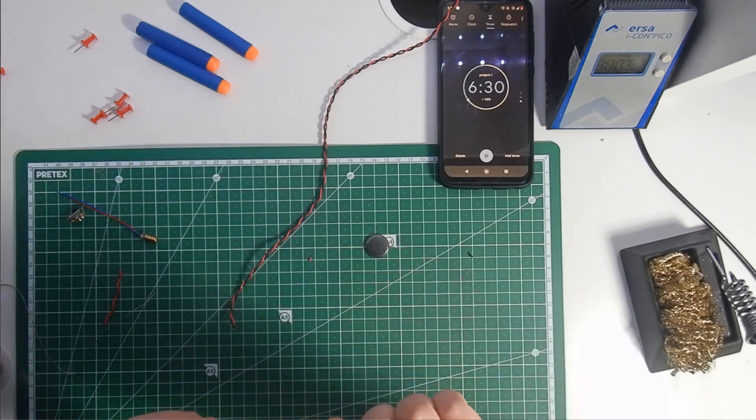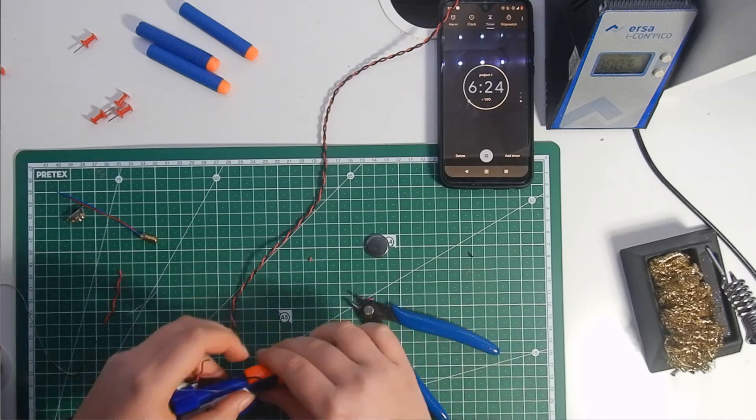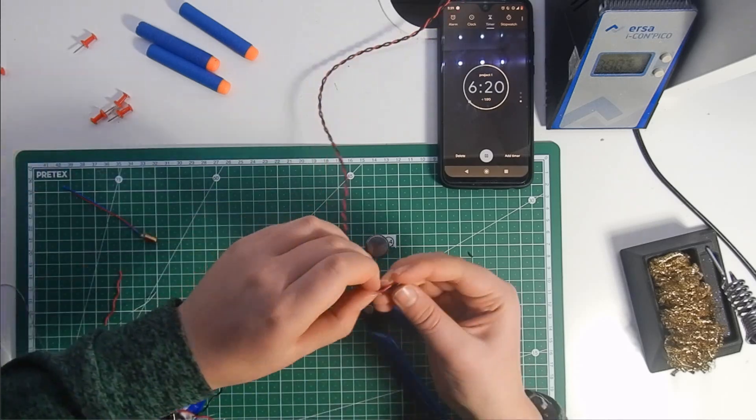Solder the switch to the positive wire from the 3V battery, then solder another wire to the other leg from the switch.